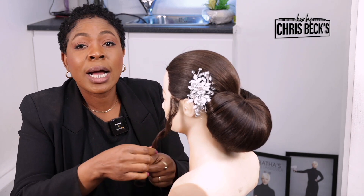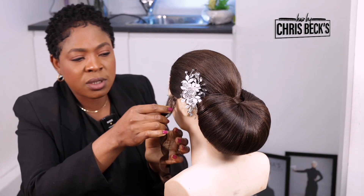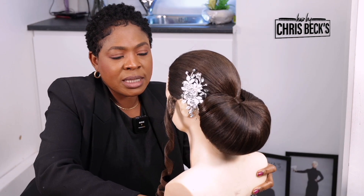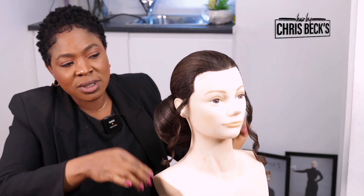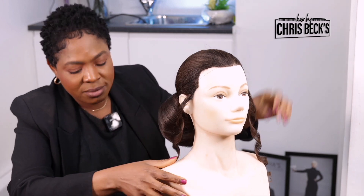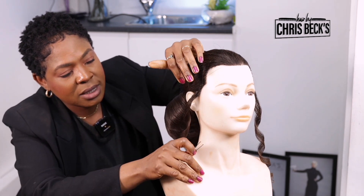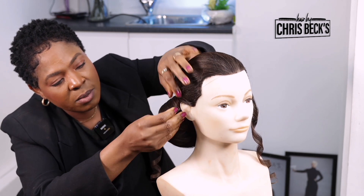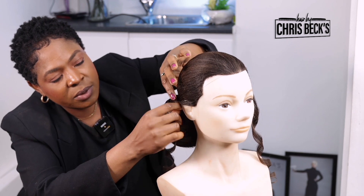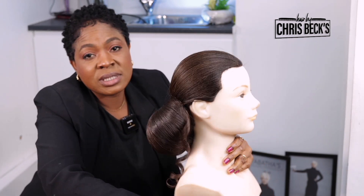Thank you so much for watching this video. Hope you like it, and I hope you're going to give it a try at home. Sometimes, if you think it's too much on the face, or if after doing something like this the bride says she doesn't like it — it's not the end of the world. You can take it and put it behind, and then you have yourself another style. Let me put it behind so we can see. Comb it nicely and then push this into the bun. Now you have yourself a different style — look at the back!